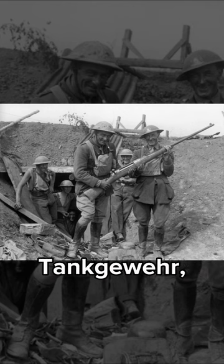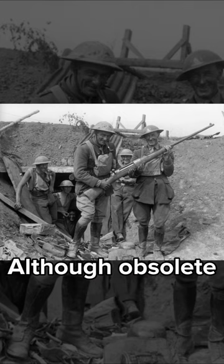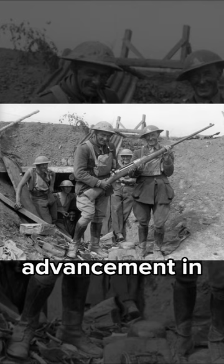Due to the weight of the Tank of Air, the rifle was operated by a two-man crew, including a gunner and an ammunition bearer. Although obsolete by 1939, the Tank of Air was a major advancement in anti-tank warfare.